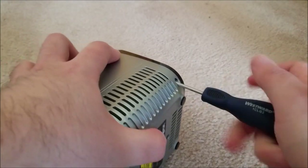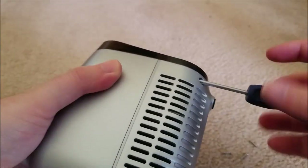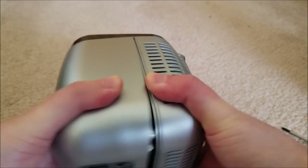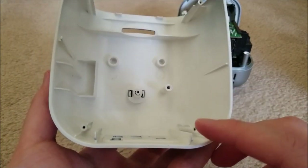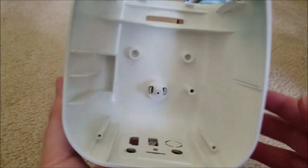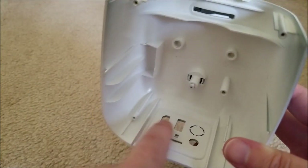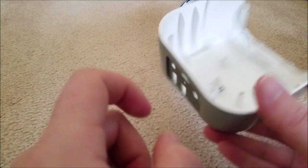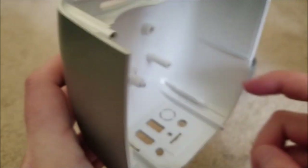We're just going to pop this open. It's starting to wiggle loose, and there we go - the top just comes right out. There's just a little captive button for the power, and you can see the output, the I/O jack in the back. There's actually an extra one that's not punched out, so maybe they were thinking of adding composite video or an antenna input - I'm just speculating.